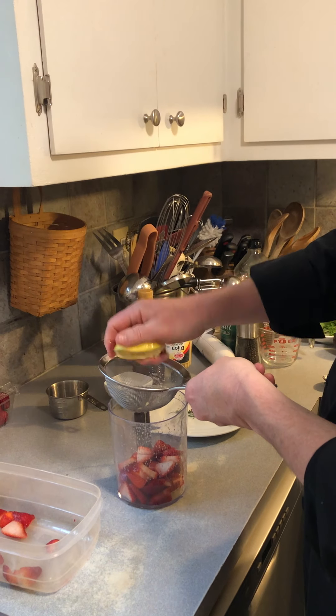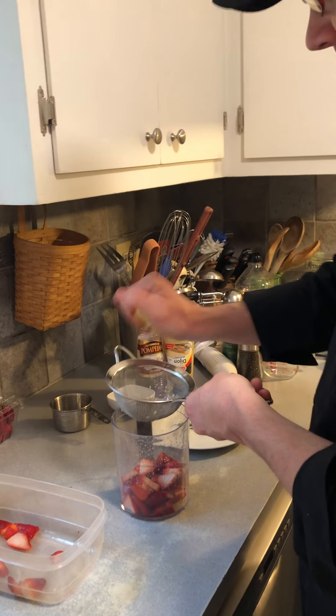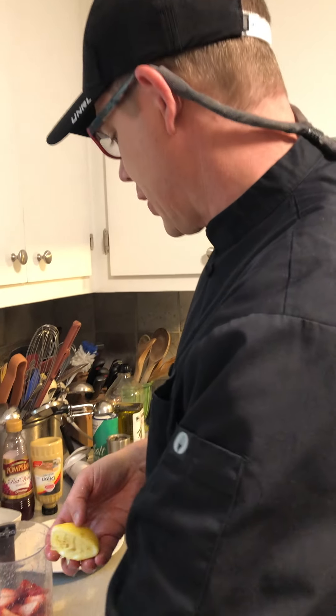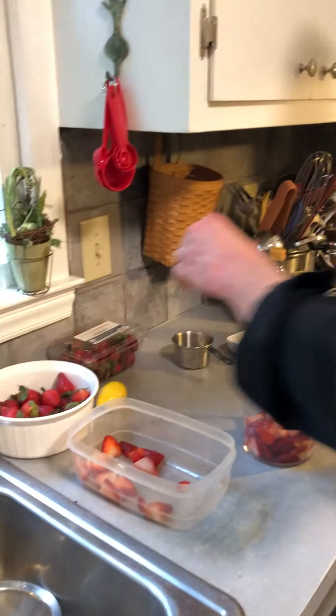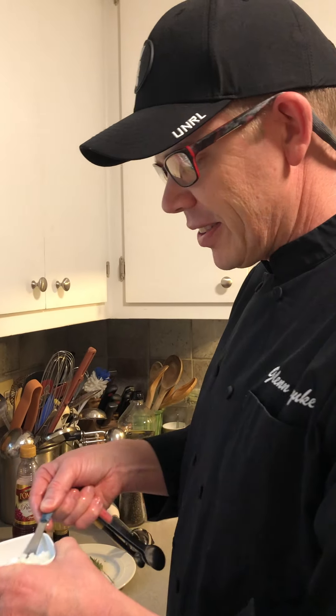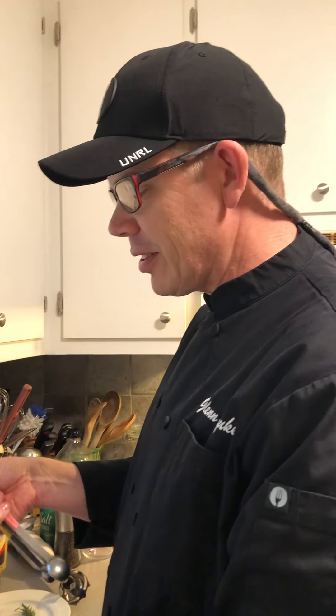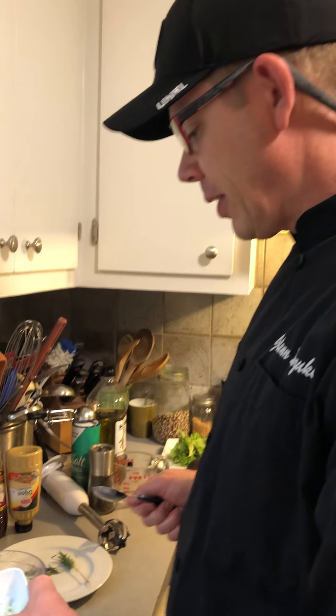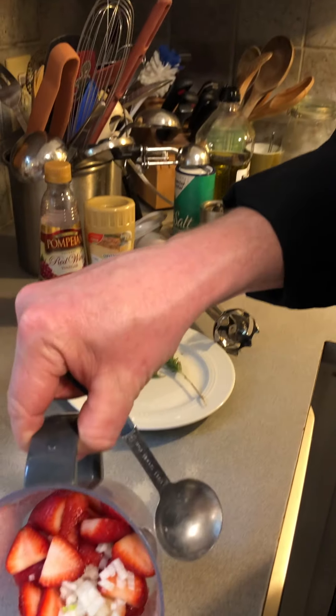We're going to do a half a squeeze of lemon — kids can do that part, they're good at squeezing. Then about a tablespoon of finely chopped shallot or onion. I'm using a little bit of onion today.